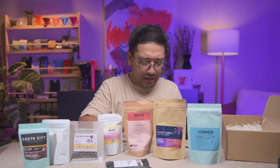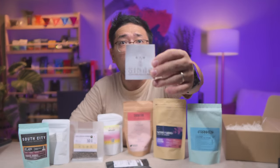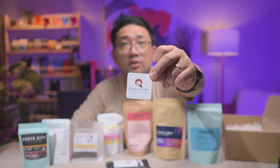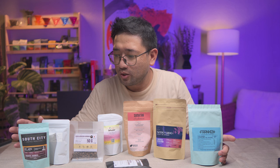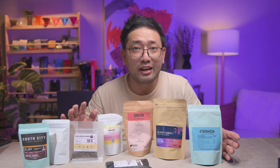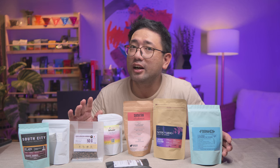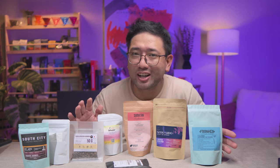And we have different stickers, of course, from Cooking Dad, Bodega Coffee Roasters, Sinag Coffee Roastery, and Taste Notes. So does it even amount to 2,000 pesos? We have 1, 2, 3, 4, 5, 6, 7, 8 — eight packs of 50 grams each. That will amount to 400 grams of specialty coffee of different origins.